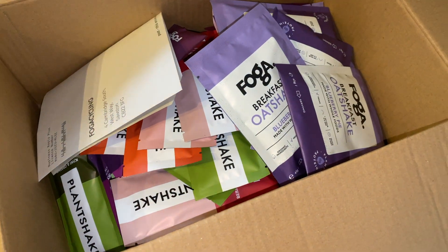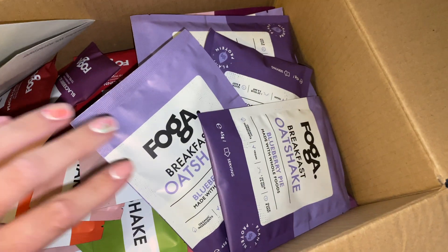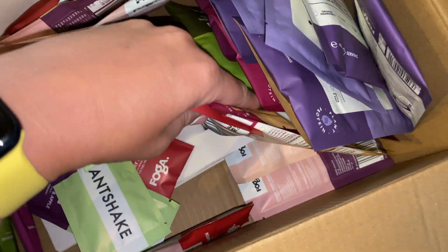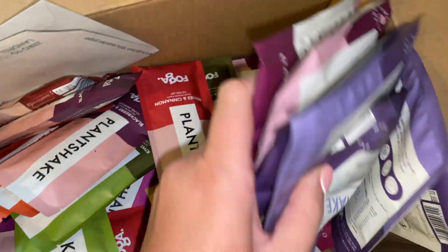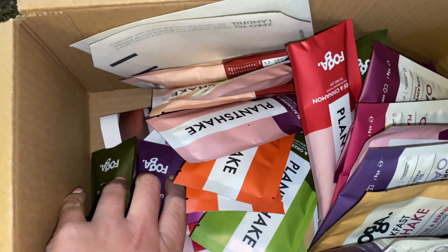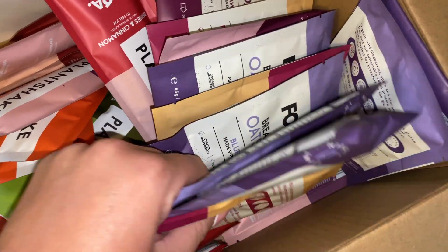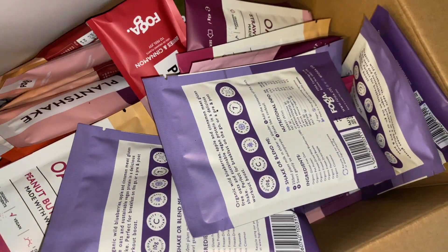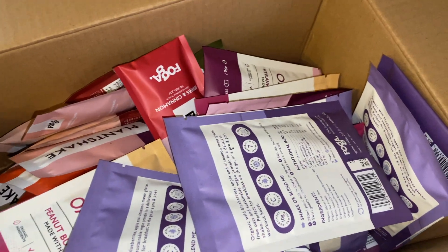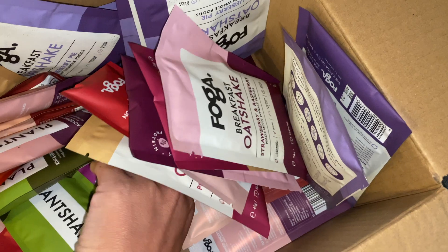Oh, that's interesting. I guess it saves on plastics and packaging. Everything just seems to be bundled in there. Oh no, there's no actual machine. That is interesting — unless they're going to send it separately, which would be ridiculous. Let's see. Oh no. I was going to start this tomorrow. So that's a fail, right from the start.